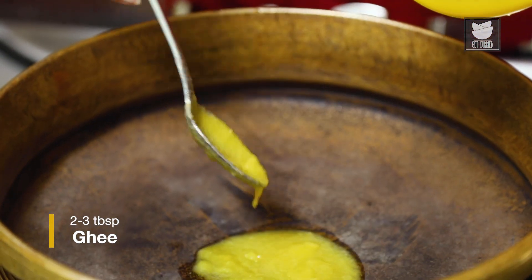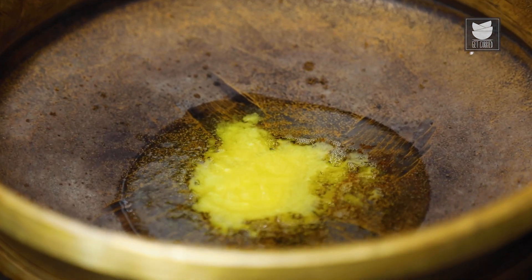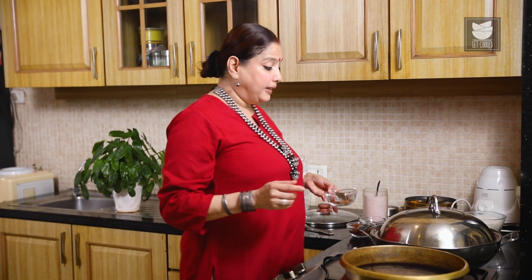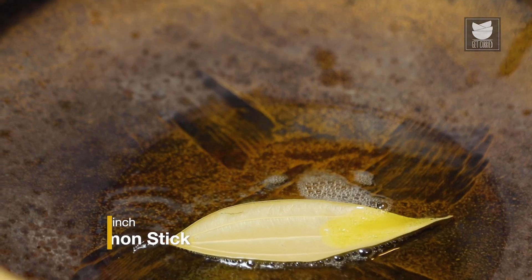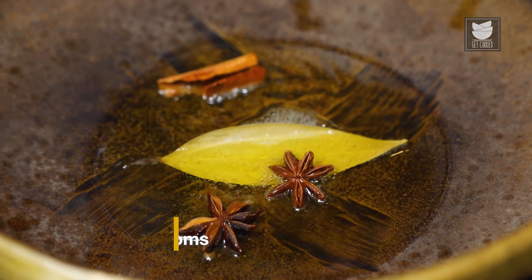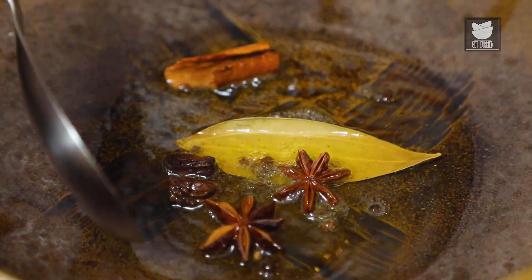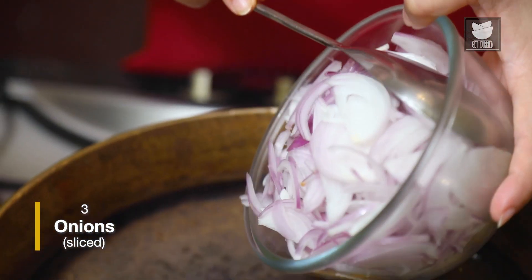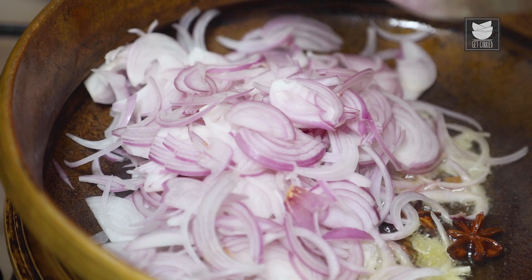For the Rice, we have to heat 2 to 3 tbsp of Ghee. Once the Ghee melts, we need to add in some whole spices: a Bay Leaf, 1 inch of Cinnamon, 2 Star Anise, 2 Black Cardamoms, and a few Black Peppercorns. Just sauté this for a few seconds. Now we need to add 3 medium sized Onions sliced and fry them till they are golden brown in colour.